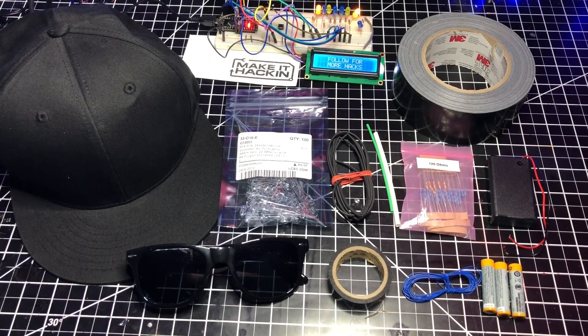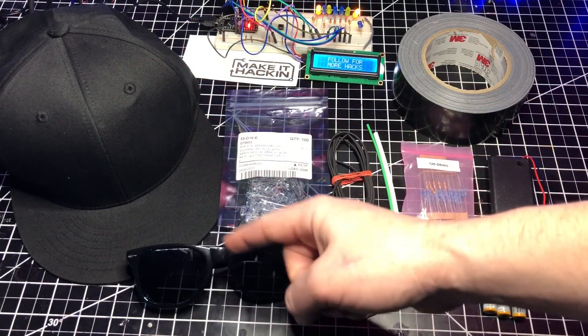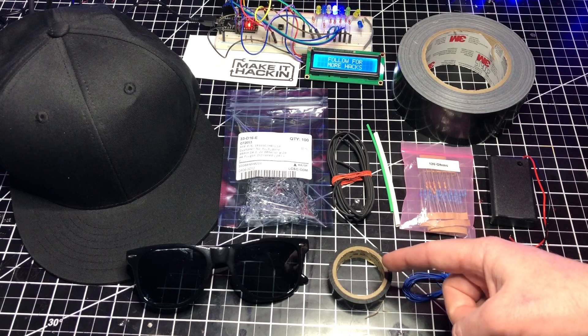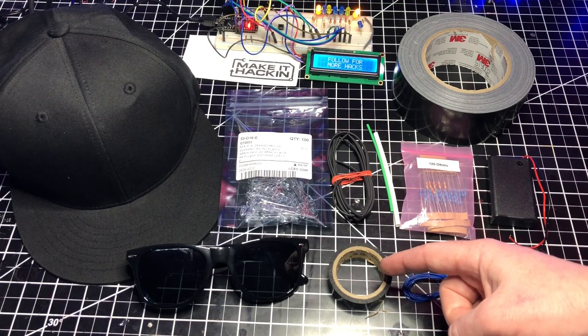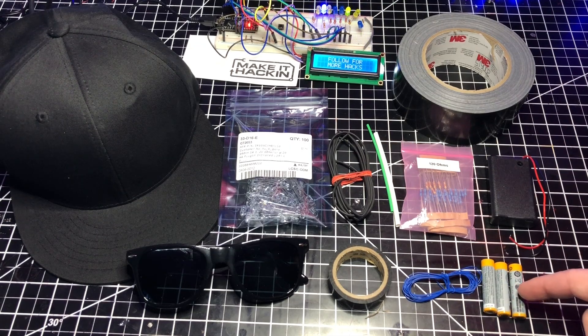You will need the following components for this project, and if you would like to purchase a kit, visit the link in the description. A baseball hat — a flat brim works best to angle and secure the LEDs. Sunglasses, in case you'd rather use these than the hat. Electrical tape — use this for keeping bare pins and wires separate, and if you're making the sunglasses, I suggest using it to secure the LEDs. Wire — I'm using 30 AWG. I highly suggest using a super thin wire for this project. I'm using 24 strands of 12 inch wire for the hat. Batteries — three AAAs. Don't get the super cheap ones because they might not provide enough juice or die very quickly.